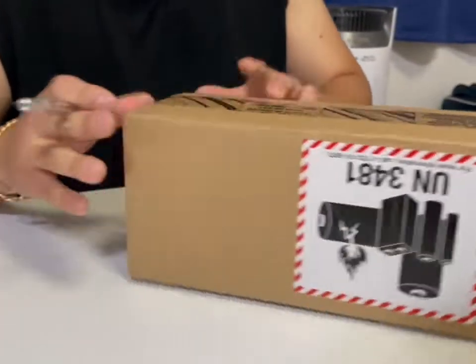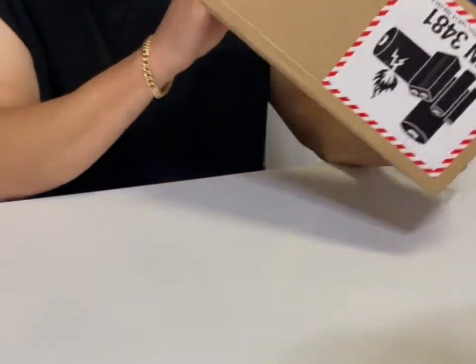What's up guys, this is OmegaRC and today we are unboxing the new GoPro 11.